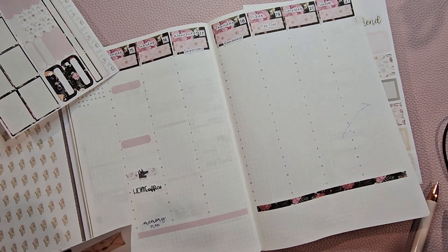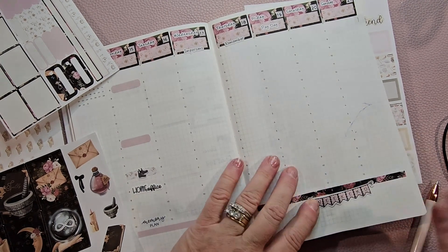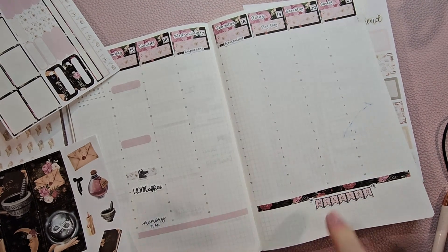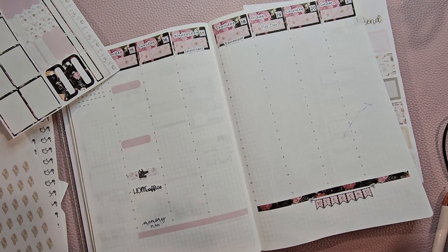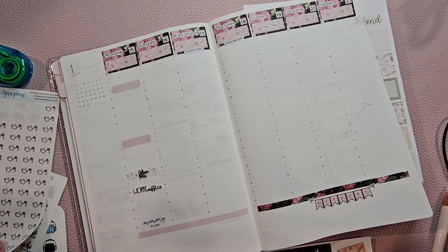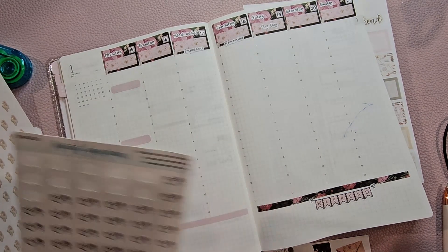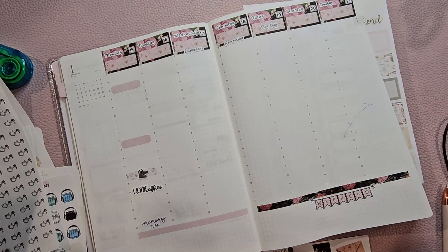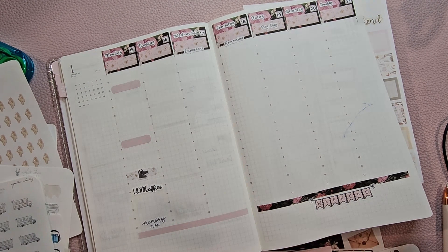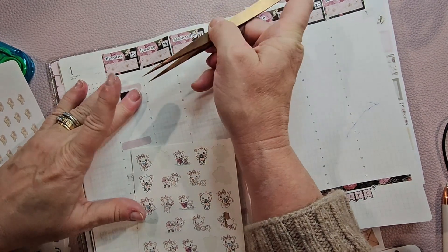Over here, I like my weekends to start on Friday. These are not very sticky — I'm a little worried that they might not stick down. On Tuesday, where are my baby stickers I took out? Right here.